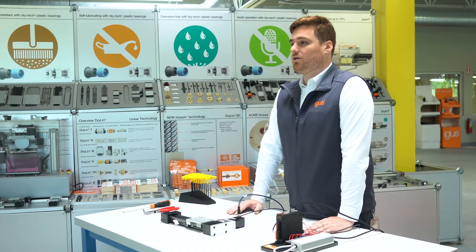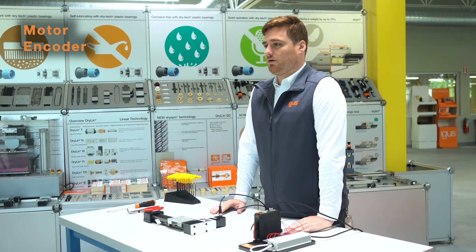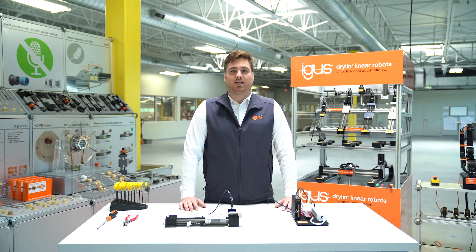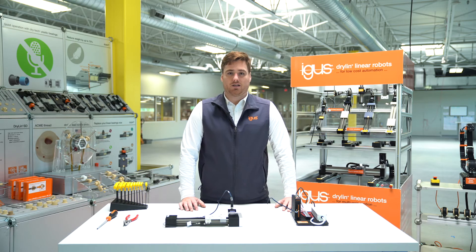To the D1 driver, you can connect a motor, an encoder, or a brake depending on your needs. We also recommend that you have a limit switch for homing on the linear system.